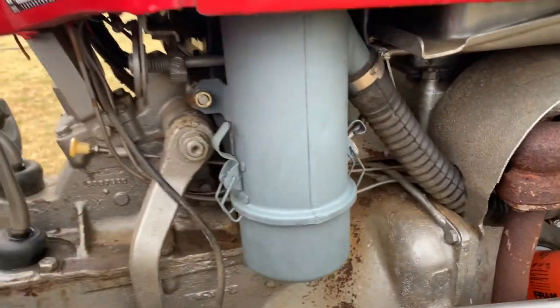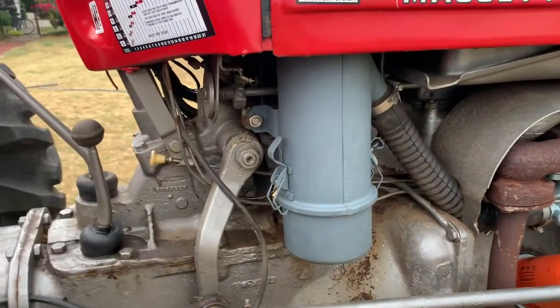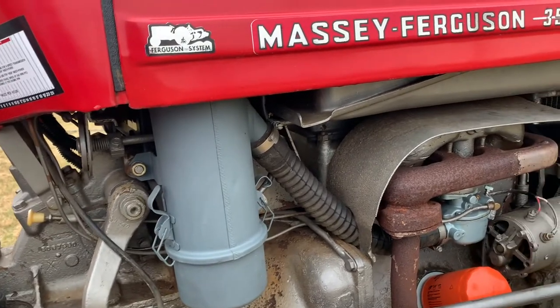Instead of having that old oil bath air filter, he cut it off — it had never been changed — and got a new one of those, I think from Yesterday's Tractors.